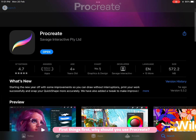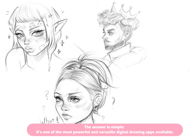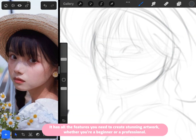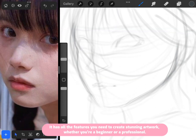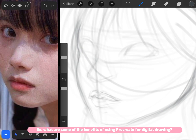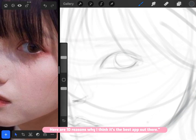First things first, why should you use Procreate? The answer is simple: it's one of the most powerful and versatile digital drawing apps available. It has all the features you need to create stunning artwork, whether you're a beginner or a professional. Here are 10 reasons why I think it's the best app out there.